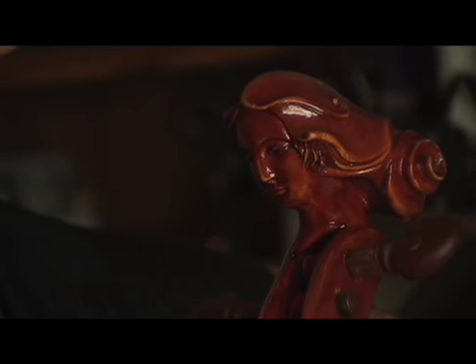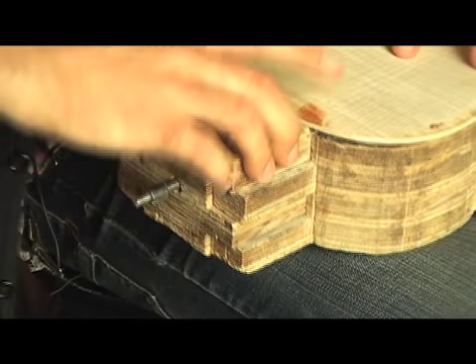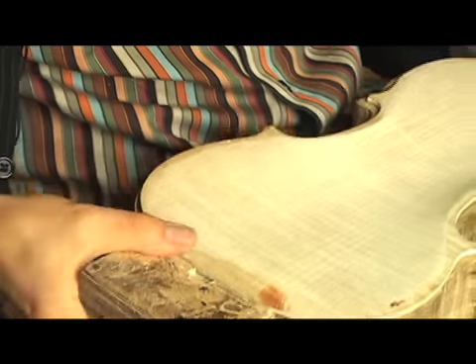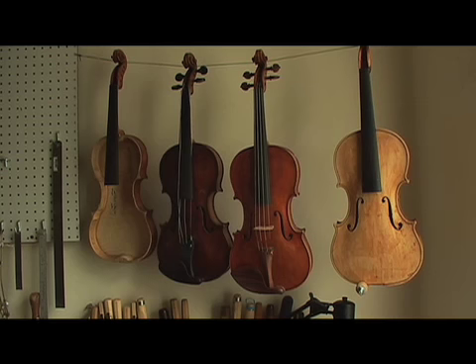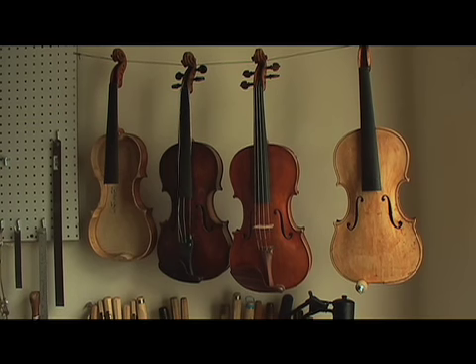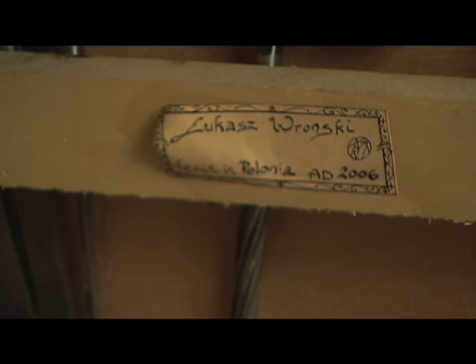So it sounds very good, this violin, and this is so important to me as a violin maker — to reach the power of sound, colorful sound. And not only the violin as a piece, but also as a piece of art is important for me. But it is a musical instrument, so I can show it to some musicians.